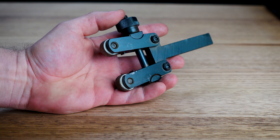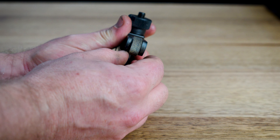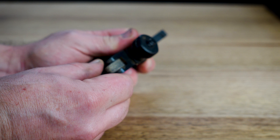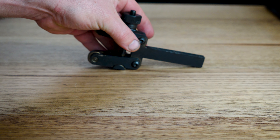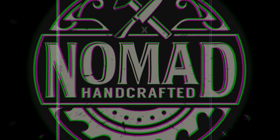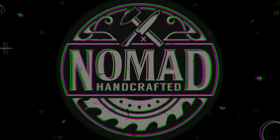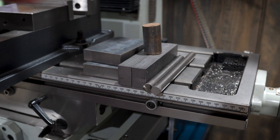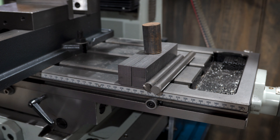Hey everyone and welcome to the channel. Knurling seems to be one of those machining black arts that takes a bit of trial and error. I've been using this cheap little guy I picked up ages ago, but she's pretty wobbly and I think we can do better. If that sounds like something you're into, hang around to see how this one turns out. This one has a lot of parts and they're not gonna make themselves, so let's get to it.